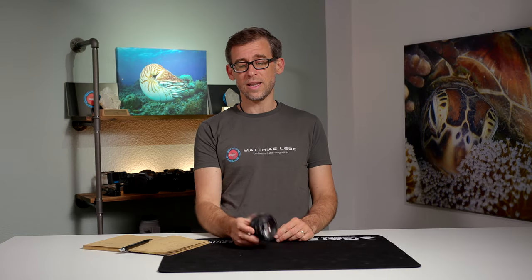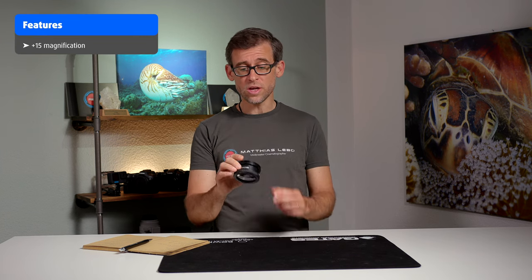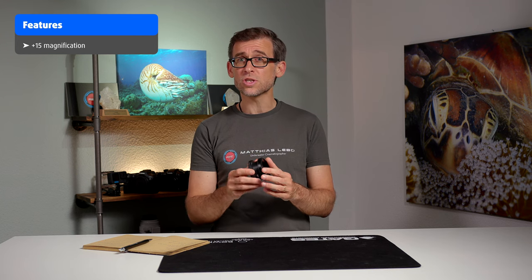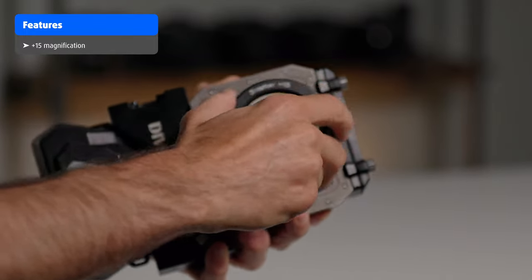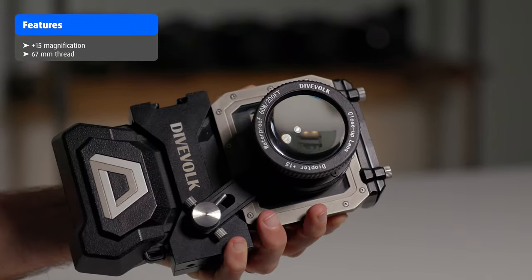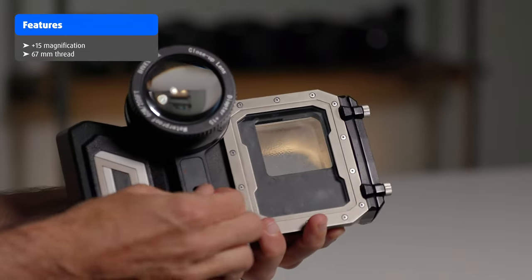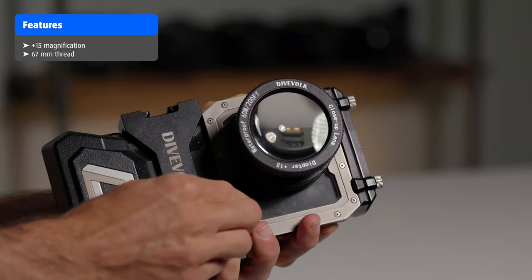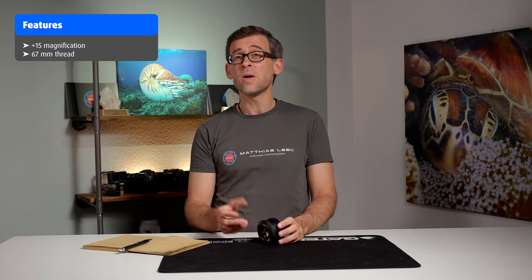Dive Fork's newest lens is a Plus 15 diopter close-up wet lens that you can attach to the filter arm on your underwater smartphone housing — the Dive Fork C Touch for Max. It comes with a 67 millimeter thread, meaning you can also attach it to other housings with the same attachment, though I can't really say how well it will work optically on other systems.